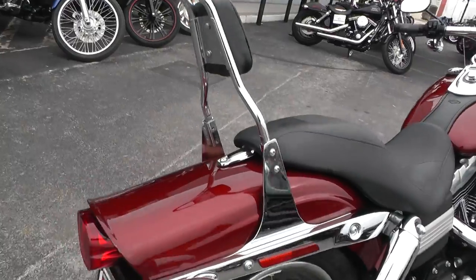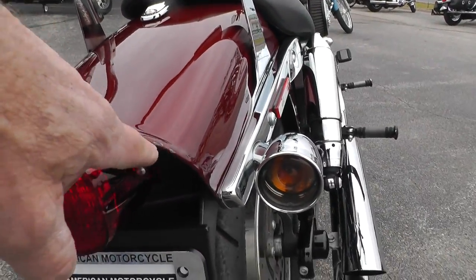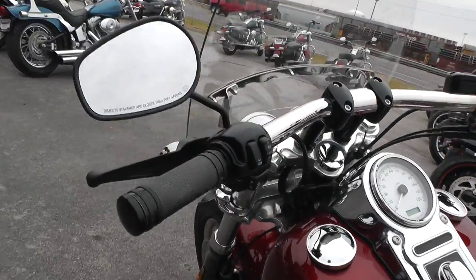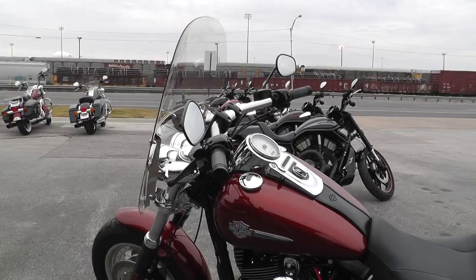It's got a passenger backrest on it. Noticed a couple little chips right here on the edge of that rear fender.